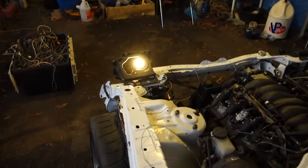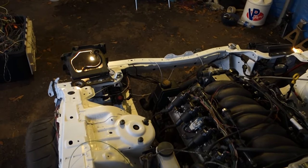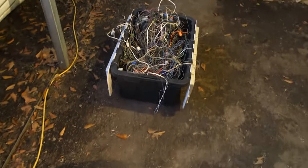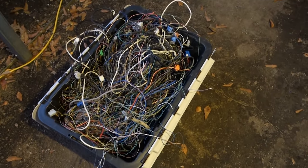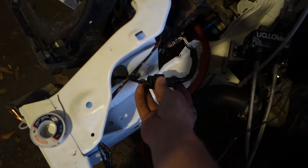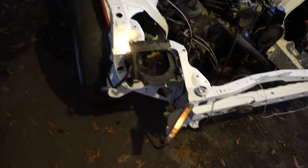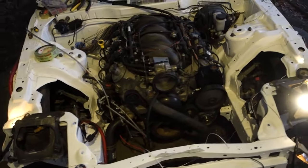I almost thought I wasn't going to be able to get my pop-ups working — that really gave me a headache. That's basically the factory FD harness all cut up, and what's left of it. I basically had to cut it up to get the connectors for all this stuff because I wanted to use the factory connectors. Those are FC running lights and turn signal lights — I have the FD ones but the connector form is the same, so I just threw those in there. That's pretty much it for the V8 car.